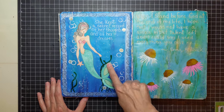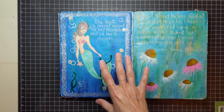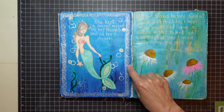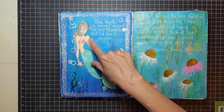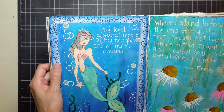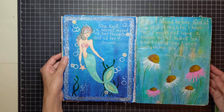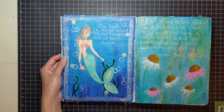This is a Julie Nutting doll — I love Julie Nutting stamps. I stamped her, cut her out, and colored her. I painted a background, and these seashells going all the way around are also a Julie Nutting stamp. I stamped around it, painted some seaweed, did some bubbles. It says, 'She kept a secret record of her thoughts and of her dreams in the water — underwater.' She's holding a starfish. I was just in a mood to do something like that. I love to play with these dolls — you can do so much with them.